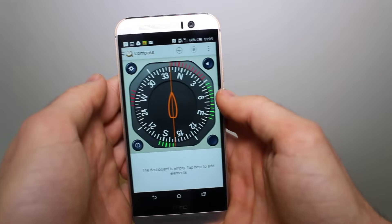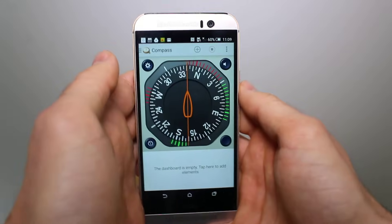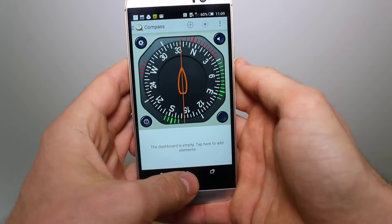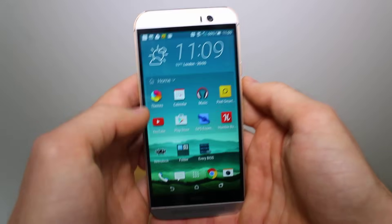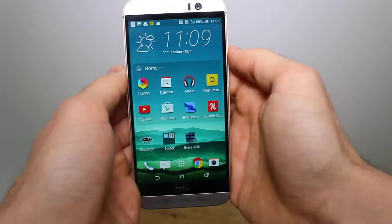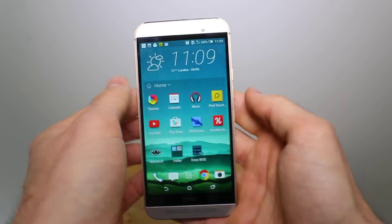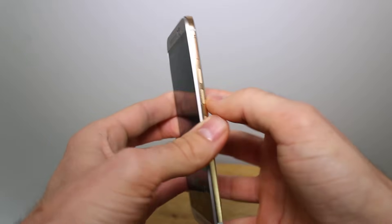So that's it — that's how to calibrate the compass on your Android device if it ever goes out of whack again. Just use these simple methods and it should work properly once again. If you want to see more tricks along these lines and others, subscribe to the Android Pit YouTube channel and go to androidpit.com for the latest news, reviews, tips and tricks on Android devices.